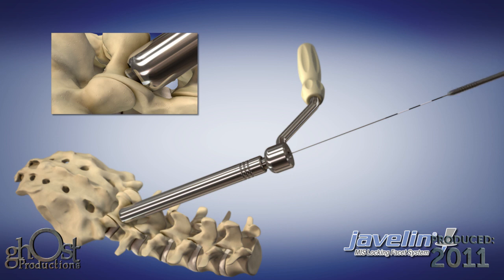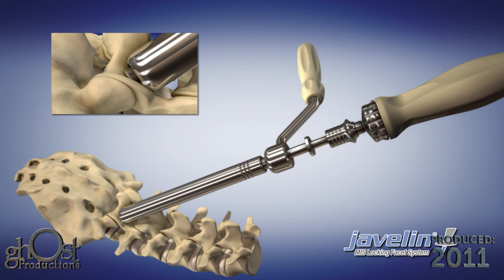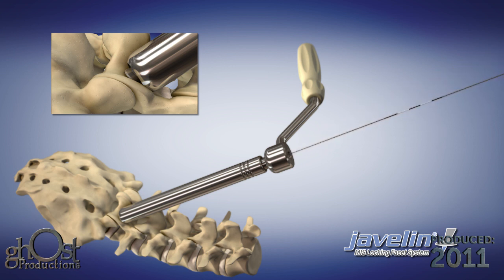Remove the cannulated drill and replace it with the cannulated tap. Tap the prepared hole to the required depth using the laser marked depth indicator lines as a guide. Remove the cannulated tap leaving the K-wire and drill guide in place.